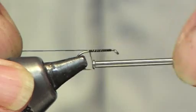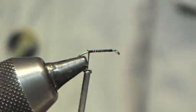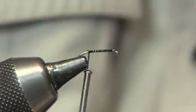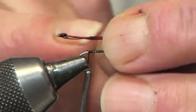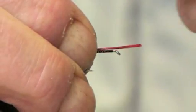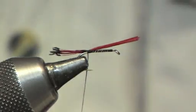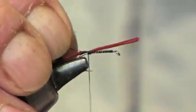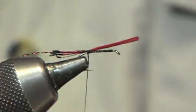The tail is claret tippet. We tie this in just where the black barring goes past the hook — pinch and loop, two or three turns to catch it in. Next part is the red holographic twinkle. A couple of turns just to hold it in.